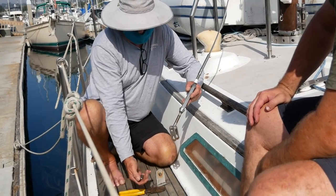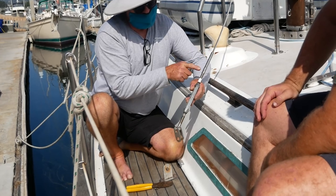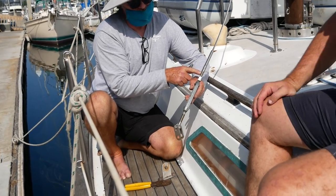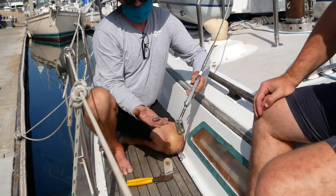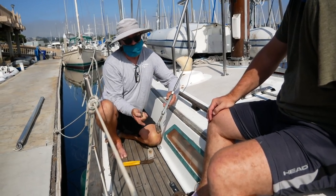Because the pins are five-eighths and this is five-sixteenths wire, we can have a half-inch or a five-eighths turnbuckle. Since we've already got five-eighths pins here and at the top, we're going to do a five-eighths turnbuckle.